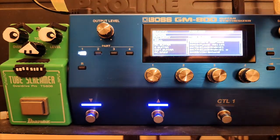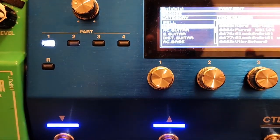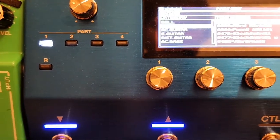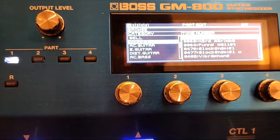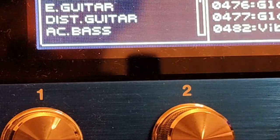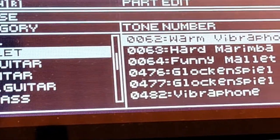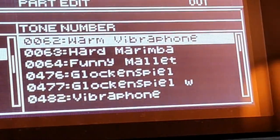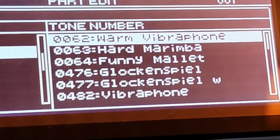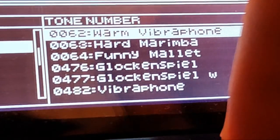So that's the first marimba, called 'Marimba,' and then 'Warm Vibraphone.' You can see right there — those are the tones we're looking at. Let me just zoom in a little more. There we go. We're in the mallets the whole time, so it's safe to demo. Hard Marimba coming up.